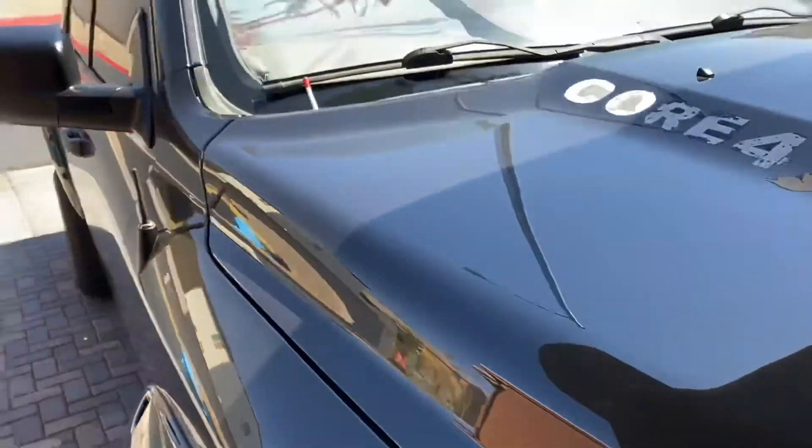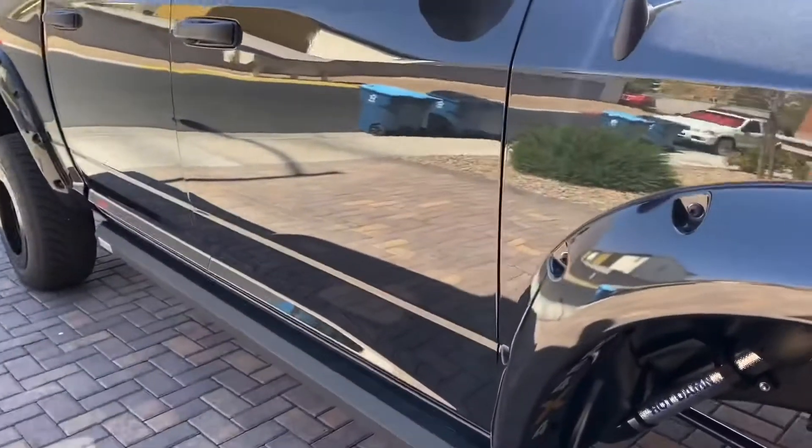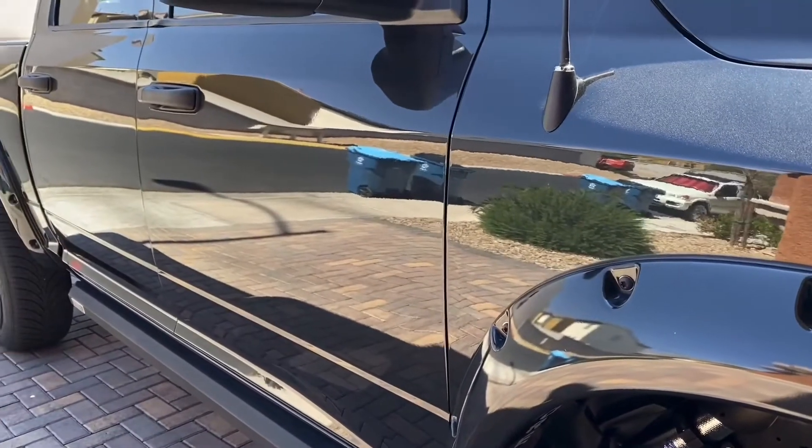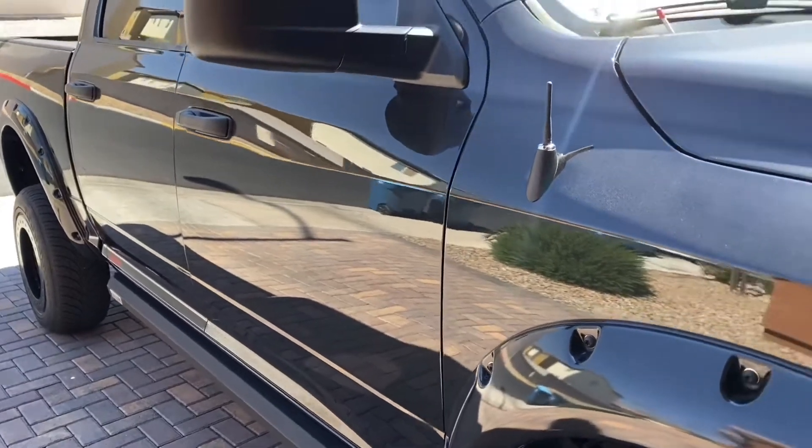So I'm going to take this really dirty truck — it's super dirty. This is kind of an in-between washes type deal. I washed it about two hours ago, and now we're going to hit it with a little bit of the detailer.